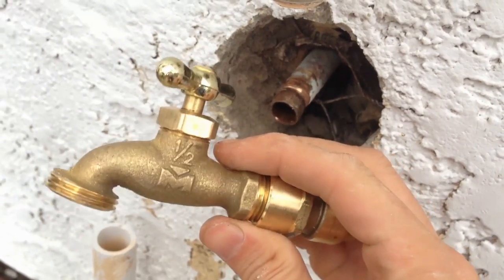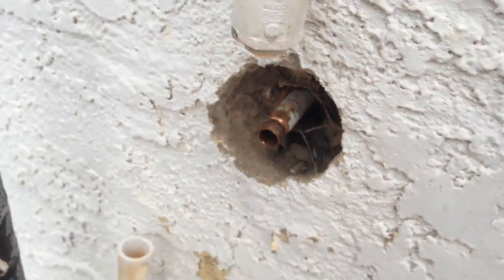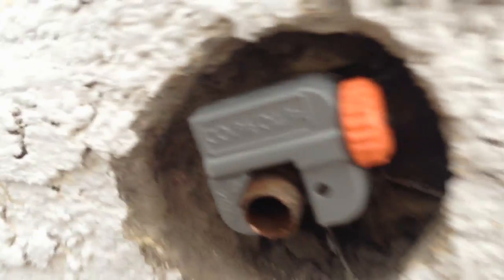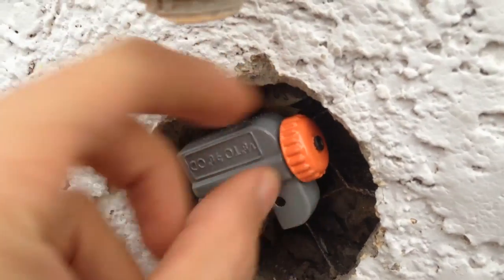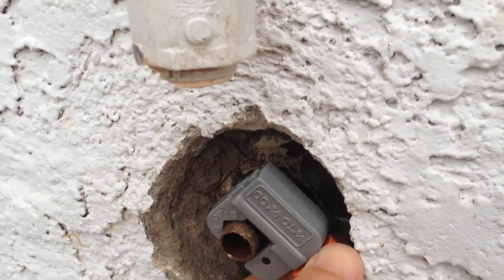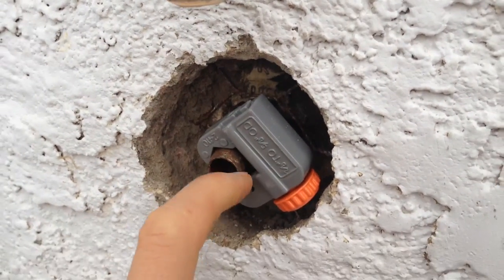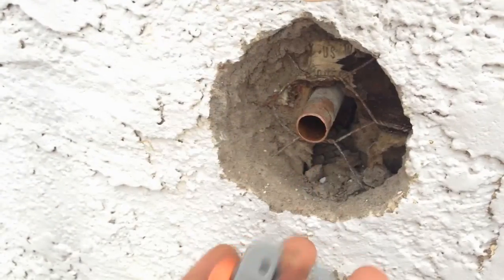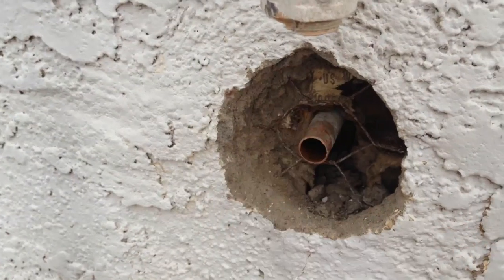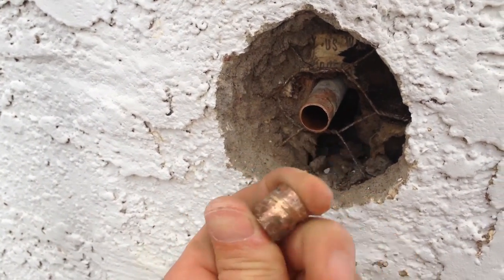I place the copper pipe cutting tool on the end of the crimped section and tighten it up, then slowly rotate it. Once you've gone around a couple of times, tighten it even more and keep rotating all the way around until the end comes off. After many rotations — especially in an awkward working space — you're going to get the end of your copper pipe pop off.